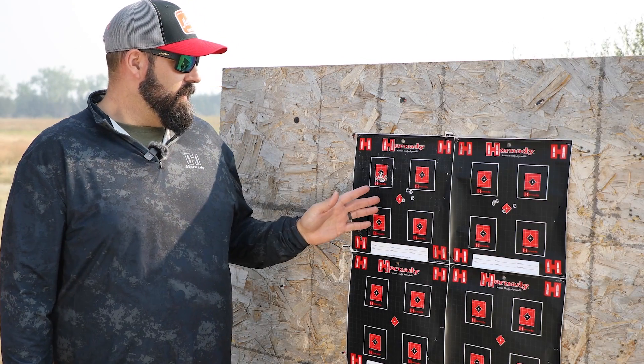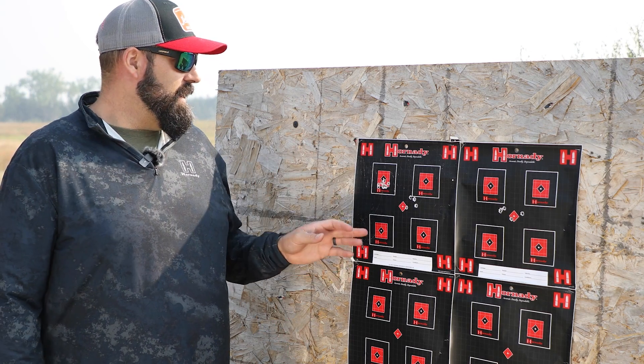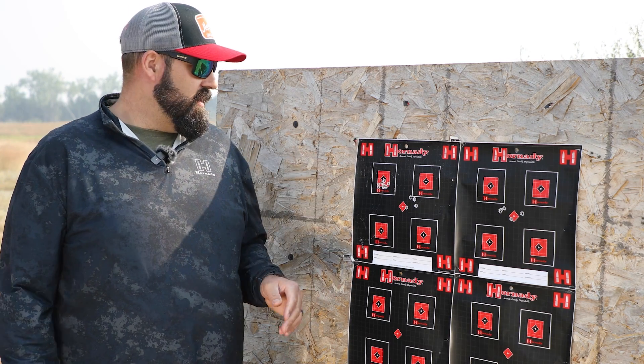All right, so we've got our group here — a 10-shot group. You can go 10, you can go 15, you can go 20, you can go more, but I recommend at least 10 shots to get a good zero.